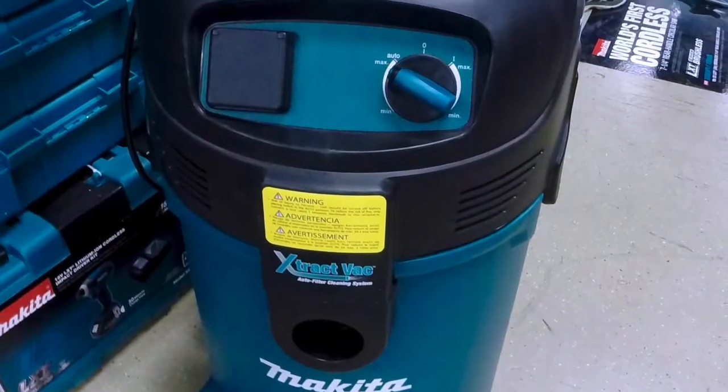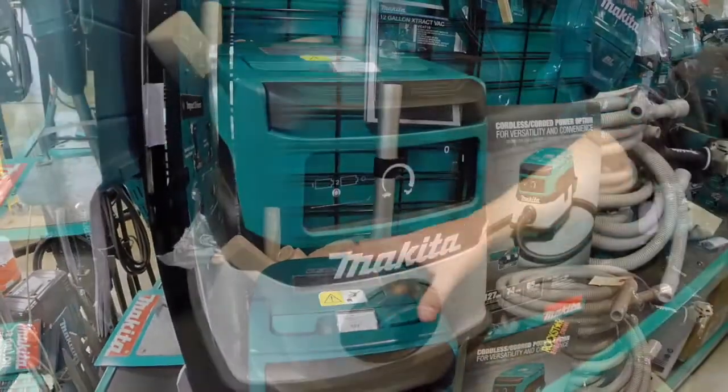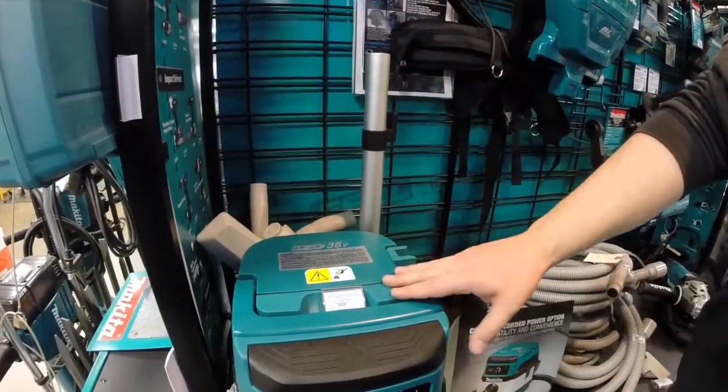to more portable options like our XCV04Z, which is an AC-DC vacuum that runs either off of our 18-volt lithium battery platform or can be plugged in for higher CFM options with a grinder or cordless rotary hammer.